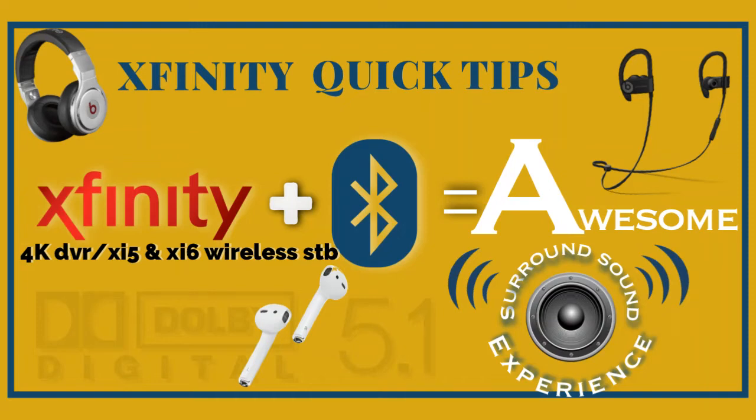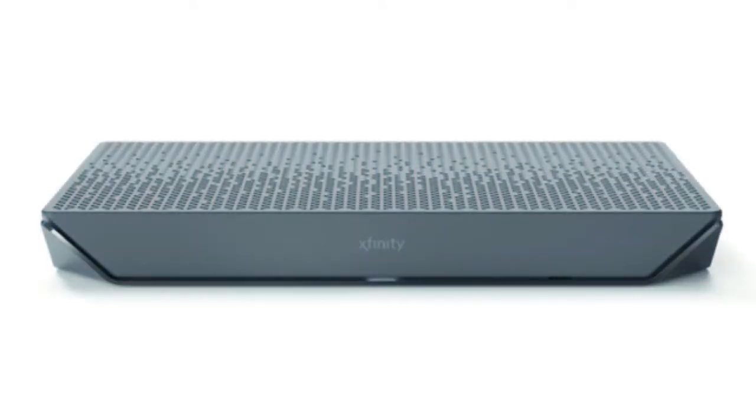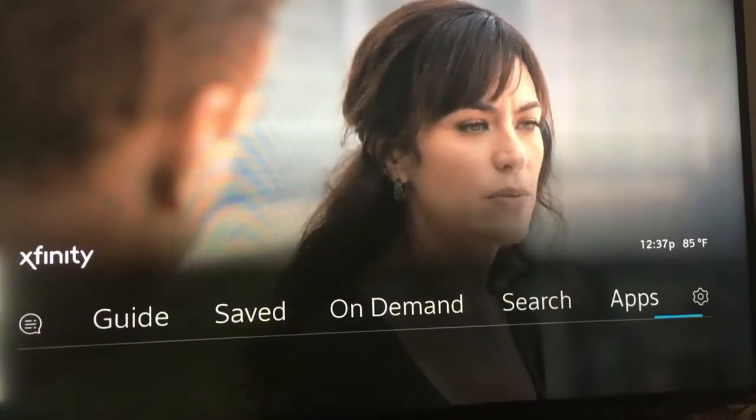I get this question a lot: how do I connect my Bluetooth headset to my Xfinity X1 platform? First off, you're gonna need a 4K DVR or the Xi5 or Xi6 wireless boxes. You can find that information on the bottom of those wireless boxes.